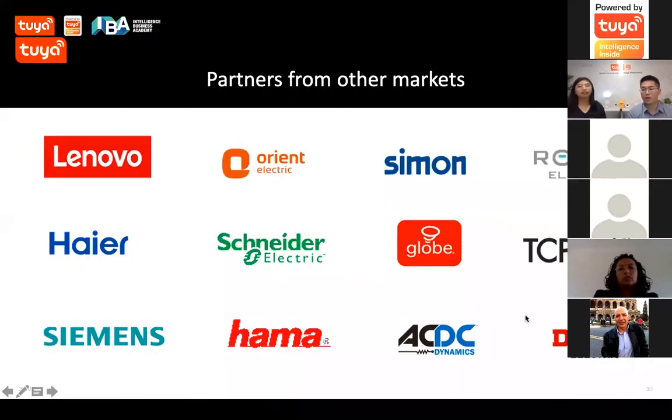Here are some representative customers from different markets: Lenovo, Orion from India, Schneider, Simon Glover, Globe from North America, TSP from the UK, Simon's Harmer from South Africa, and Delixie from China. These industry leaders are already working with us for electrical products.